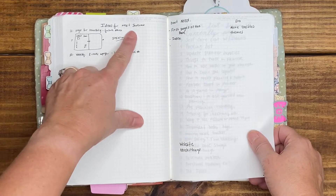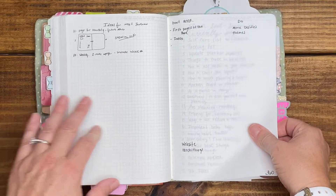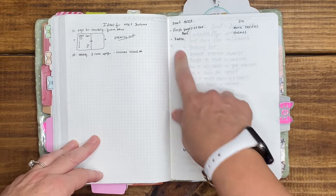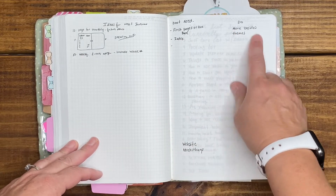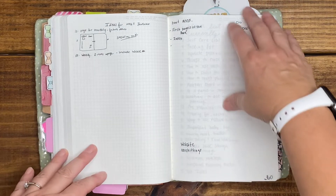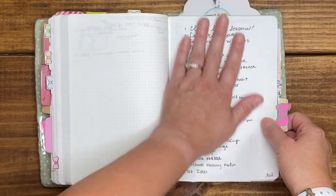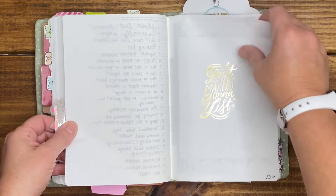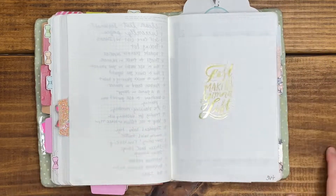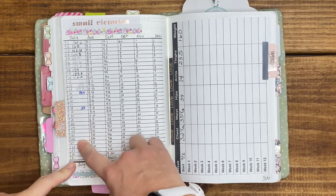In the back I started ideas for my next journal — what I don't need and do need. I don't need the first page of the book, don't need an index. What I do need is more doodles and a consistent theme throughout the month. Some video ideas here — don't look at that. List makers are going to list — isn't that the truth. These are my weight loss logs, which I only tracked up until July 18th.